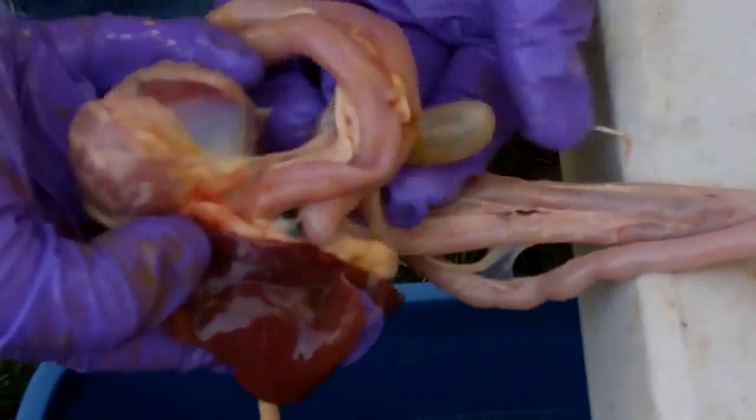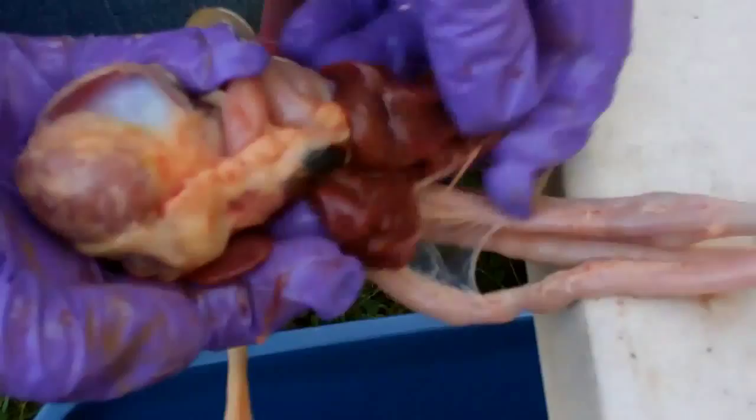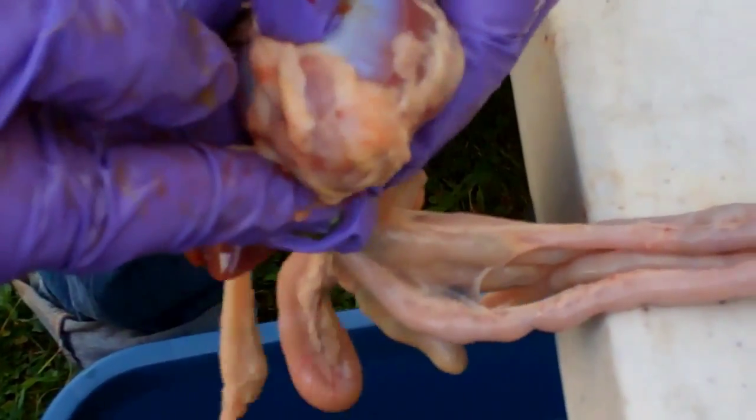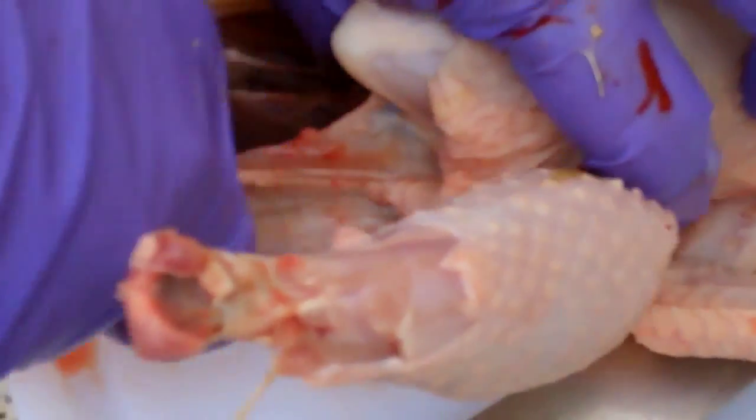That's a little bit harder than one would think. Oh, that's stinky! What is that? That's the liver, and maybe his heart — it's really hard. That must be his heart. Are you plugging your nose? Yeah, it's disgusting.